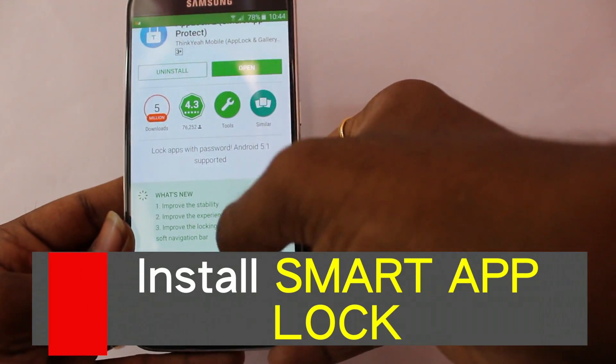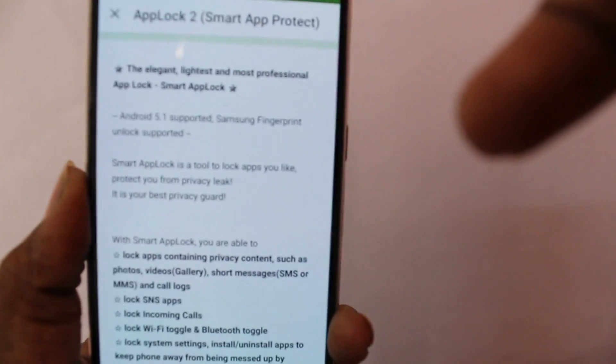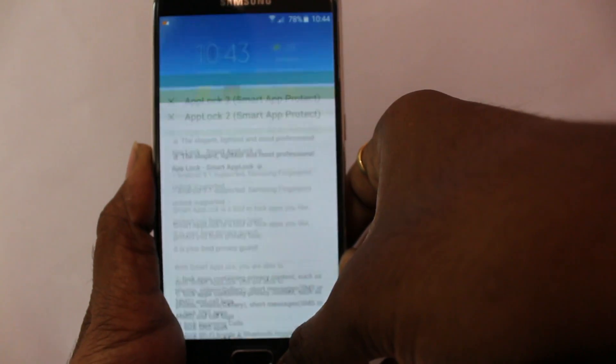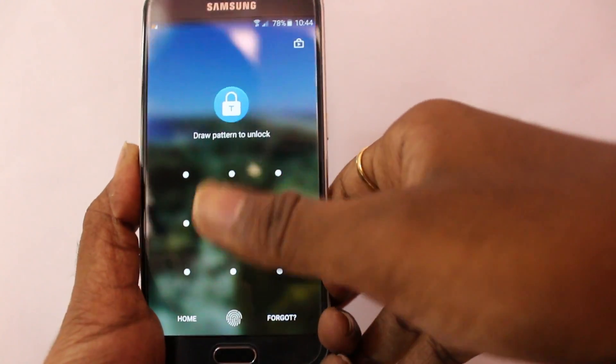This app supports Android 5.1, and you can see there is an option which says Samsung fingerprint unlock is supported. That's great for us. Go ahead and go home, then open the Smart App Lock app.